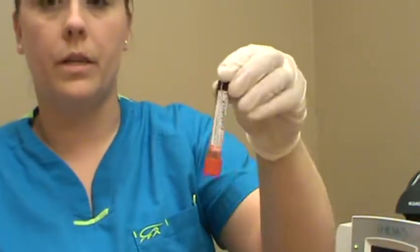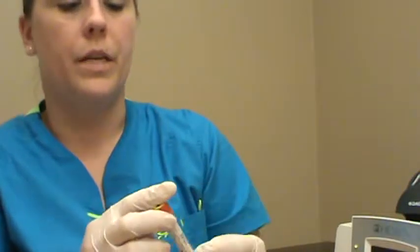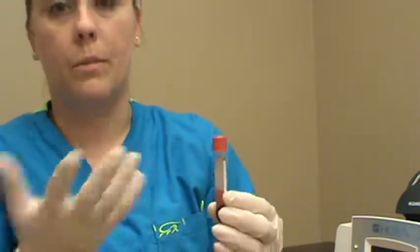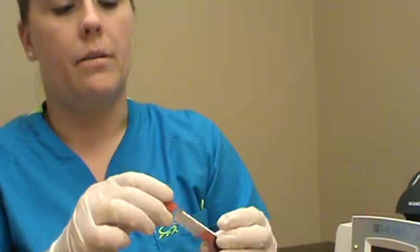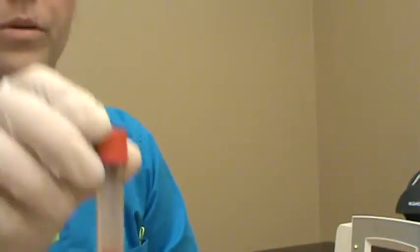Hemolysis can also come from inappropriate collection technique — specifically, if you apply pressure to the syringe while transferring blood into the container, it will lyse the blood cells as they hit the tube. Too much pressure or a rough blood draw can rupture red blood cells. The sample here actually looks acceptable, so we'll go ahead and use it.